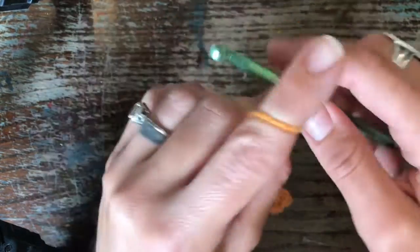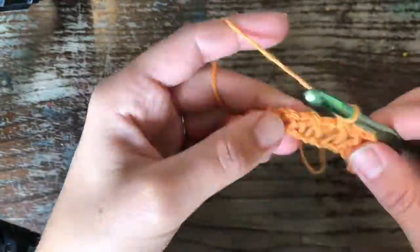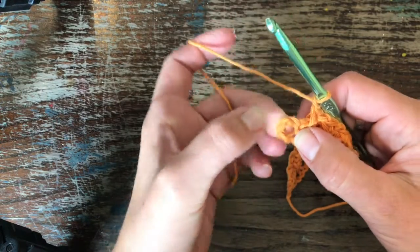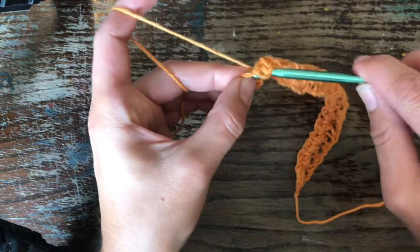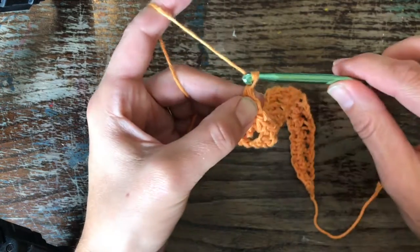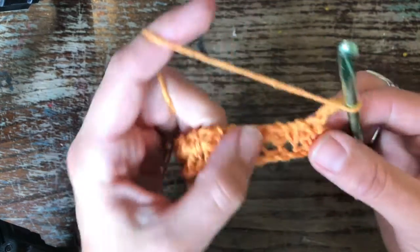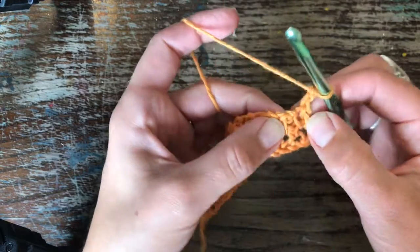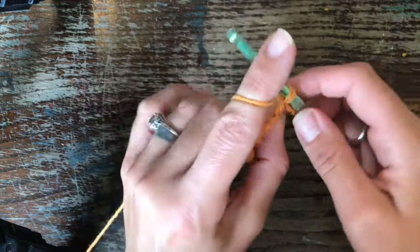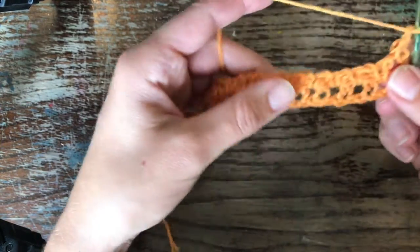You just want to continue that until you get to the end. When you get to the end, find your hole at the end, single crochet into that hole, and then chain two again — one, two — and turn the work. Then you want to find that hole and single crochet into it. And that's your pattern — you just keep on going.